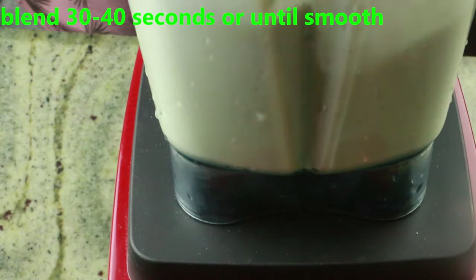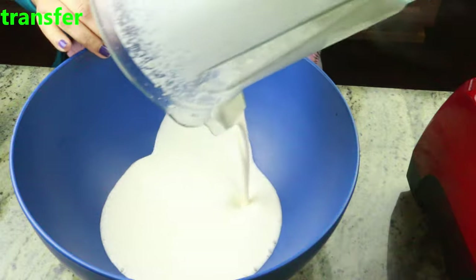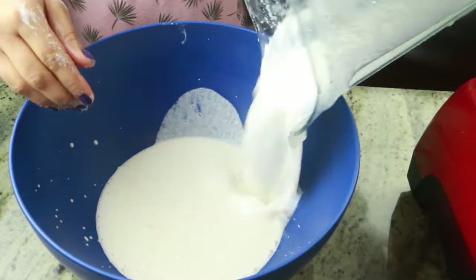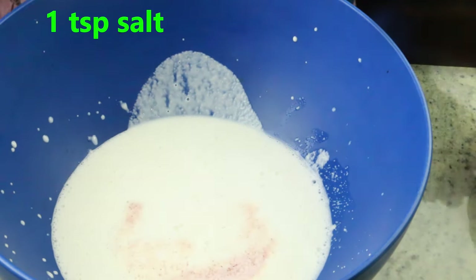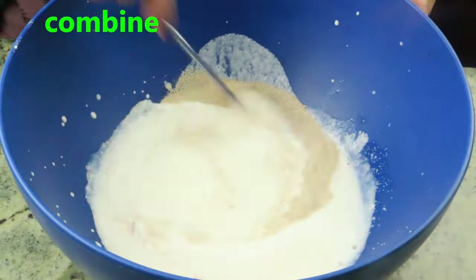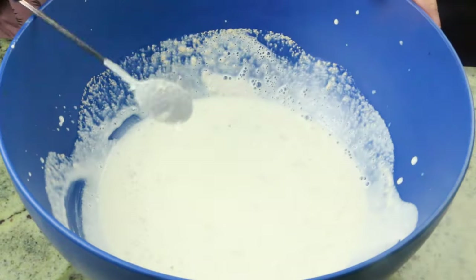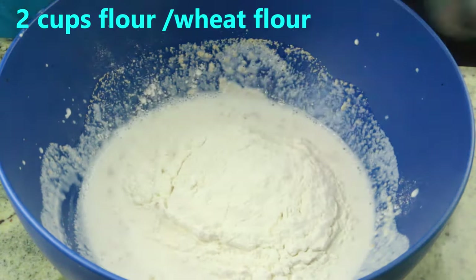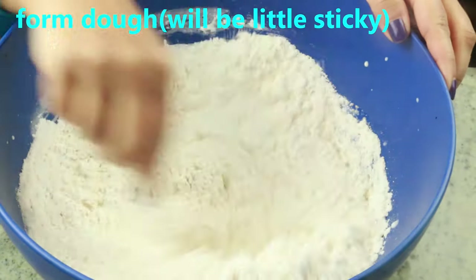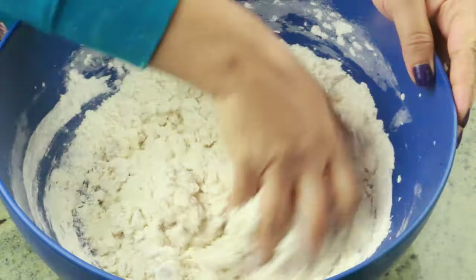Blend for 30 to 35 seconds until nice and smooth. The semolina will never become a completely smooth paste — it will still have a coarse texture, and that's what we're looking for. Add another two to three tablespoons of milk to wash it off. Then add one teaspoon of salt and one and a half teaspoons of instant yeast, and mix until well combined. Now I'm adding two cups of all-purpose flour, but you can use one cup all-purpose and one cup whole wheat, or completely whole wheat flour for a healthier option. Mix with a spatula or spoon until the dough just comes together.